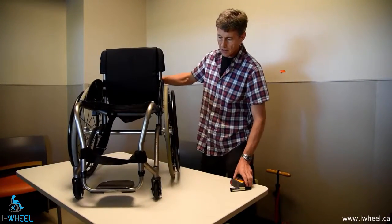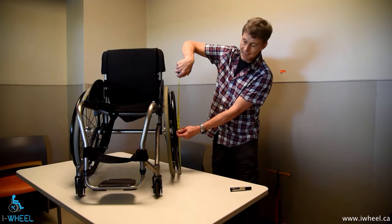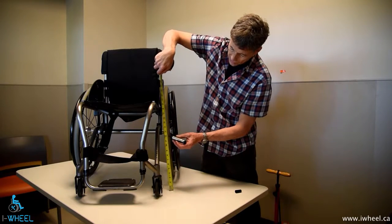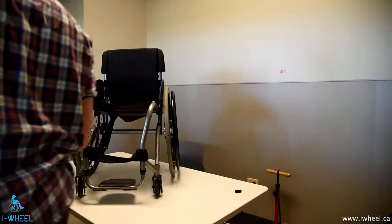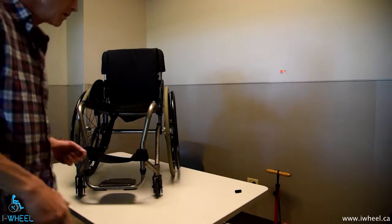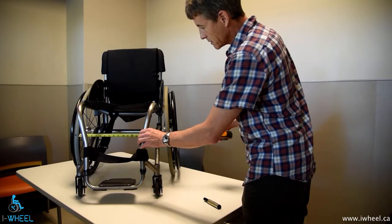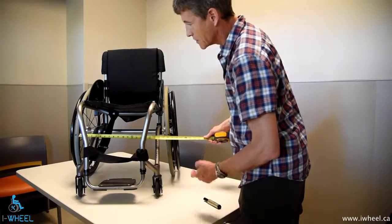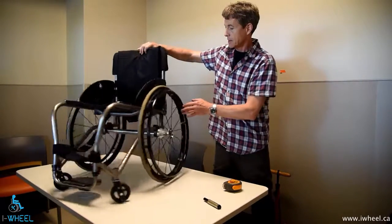The way we measure for toeing error is you have to figure out where the centre of the wheel is. In this case it's 12 inches from the floor. Then with a marker, I'm going to measure 12 inches from the floor and put a mark on the tyre. Do the same thing on the other side — 12 inches from the floor, mark that height. Then I'm going to measure from one side of the tyre to the other. I'm measuring the inside of the tyres. That's 19 and a half inches wide, from the inside of the tyre to the inside of the tyre at axle height.